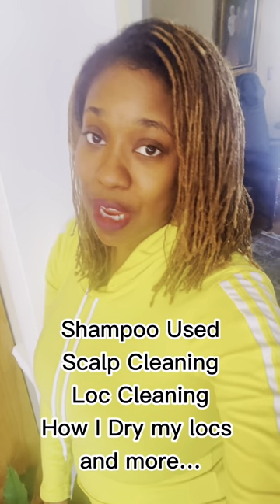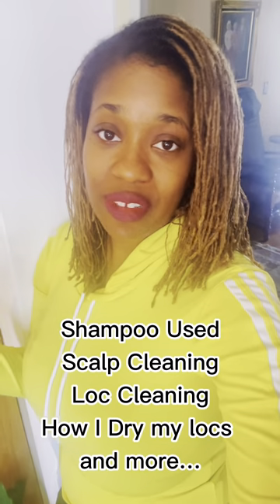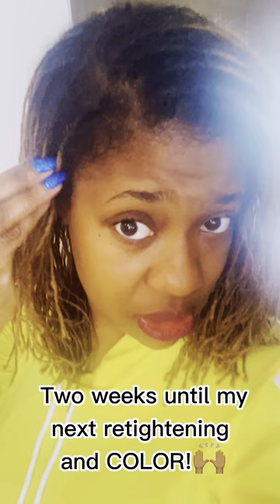Hey guys, today it's about my wash day routine. It's a simple one, but it's effective. How do I wash my hair in a way that is gentle yet gets the job done? As you can see the before, my hair is a little over halfway through its retightening cycle, so I'm starting to get that halo of frizzies, and washing it does help it surprisingly. You'll see that afterwards.